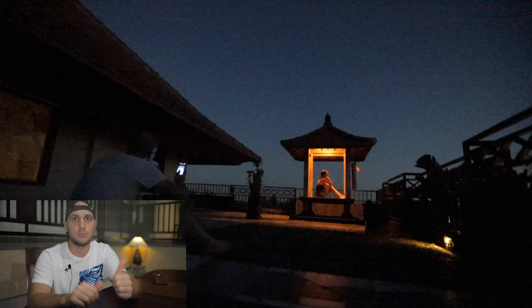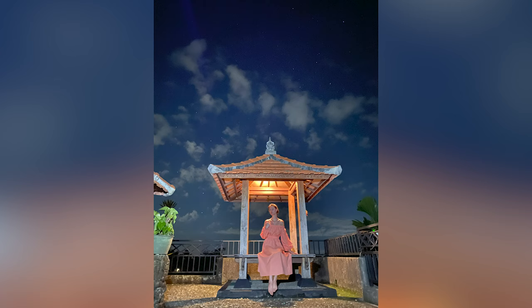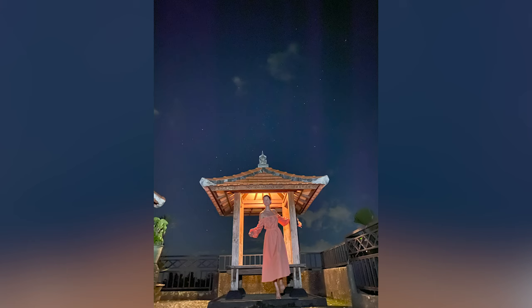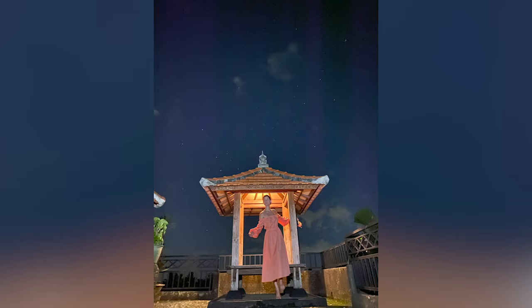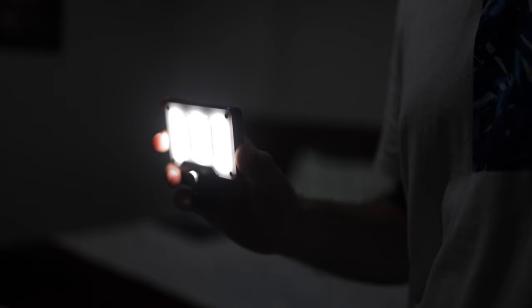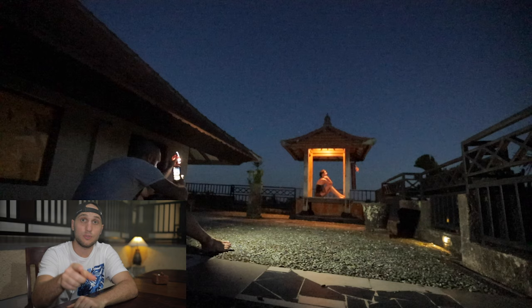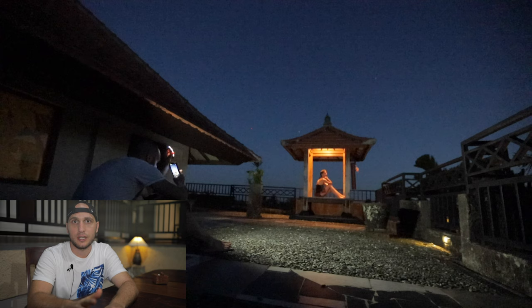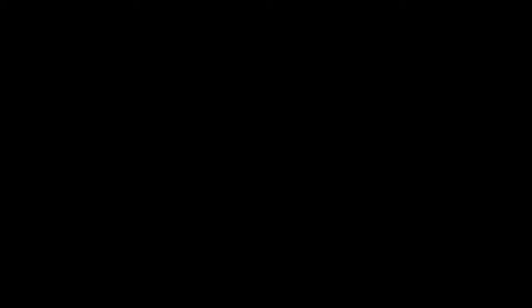The question is how to take stunning portraits at night. There are two things. First, the model shouldn't move while you take the photo — otherwise it will be blurry. Second, you have to light the subject. I always travel with my small video light, which is very handy. If you don't want to spend money on that, just use the flash from your second phone — it's not as strong as my video light, but it works.